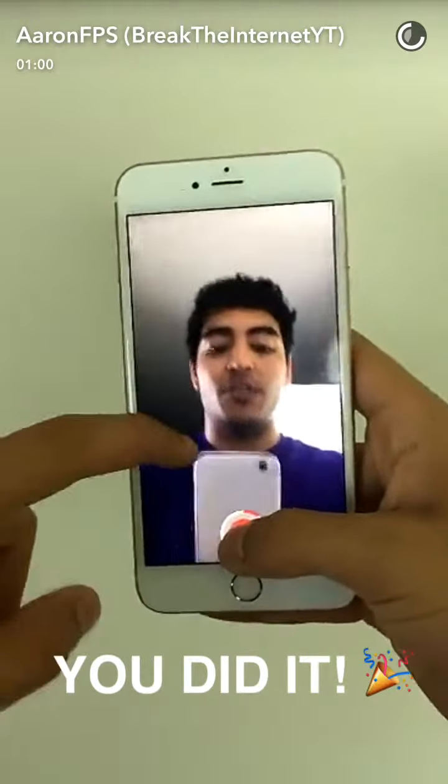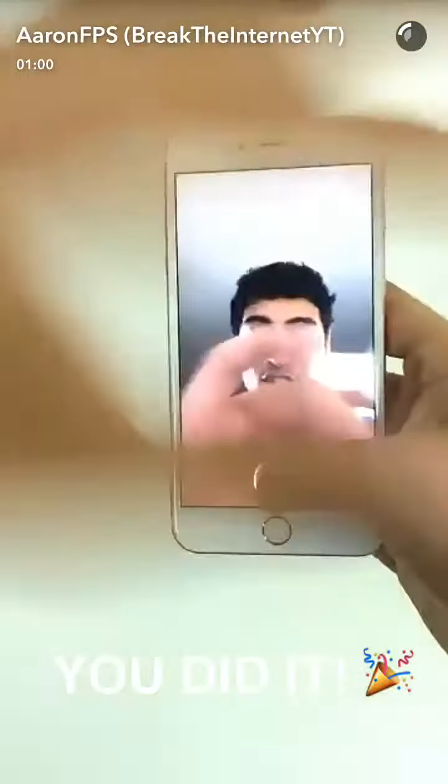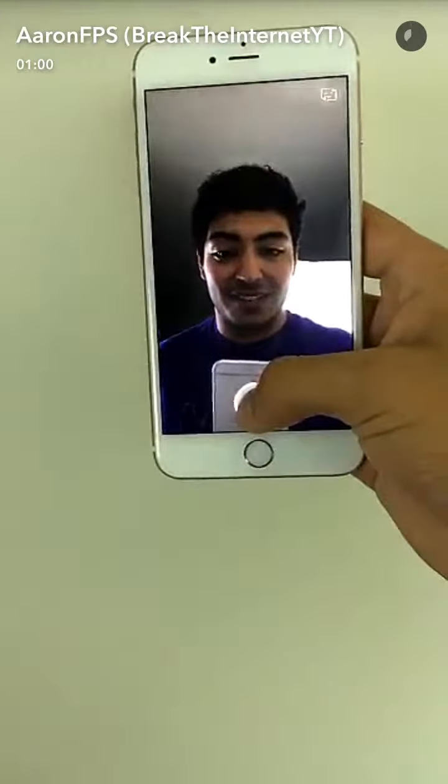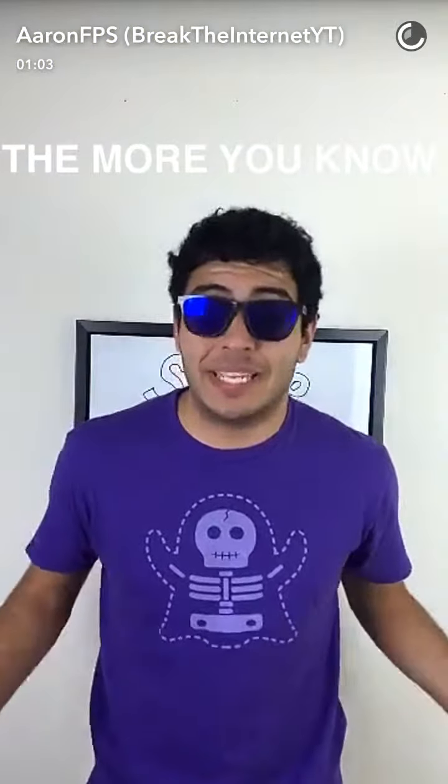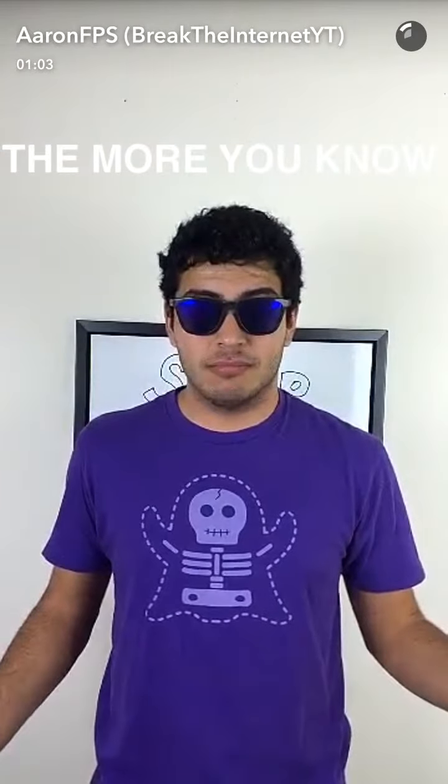Before, both of your hands had to be on screen the entire time, but now, you're able to zoom with one hand — this hand has so much room for activities. I know this isn't the most complicated tip or trick, but for those of you that didn't know this, now you do.